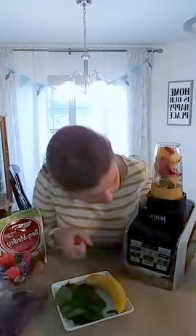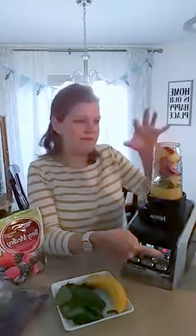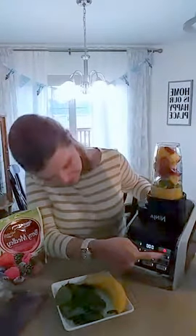This one comes with three of these cups and little drinking lids as well, and the big blender I showed you. I'm going to turn this on — it's going to be loud, so once I turn it on I'm going to stop talking for a minute. I'm going to hit smoothie and it pulses at intervals to really make this nice and smooth.